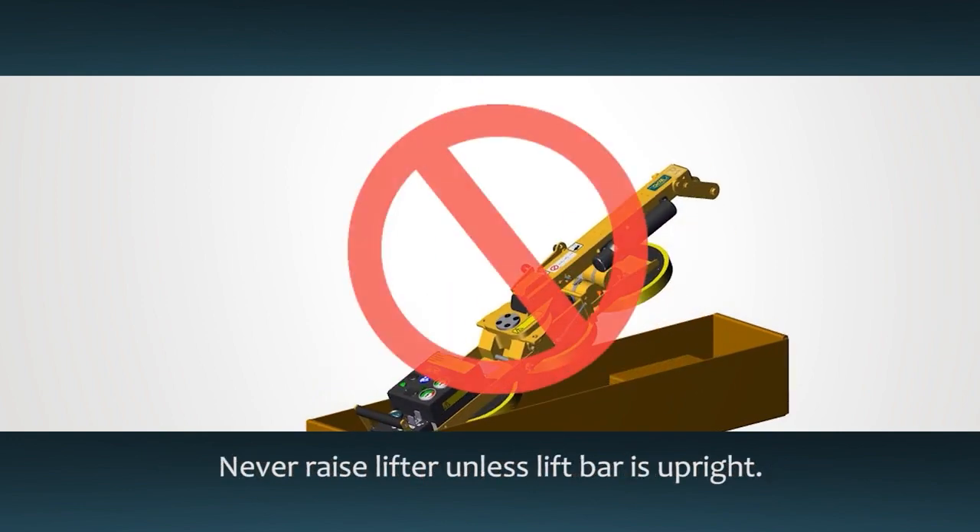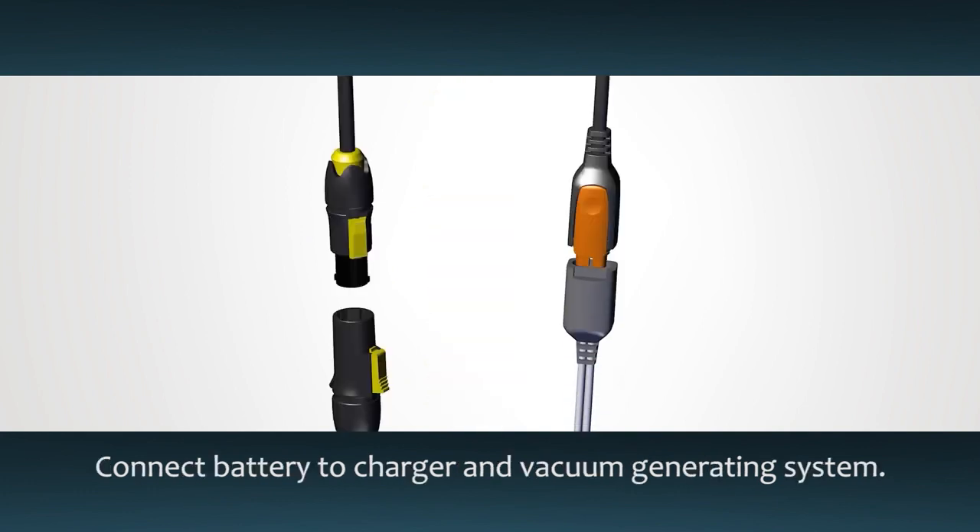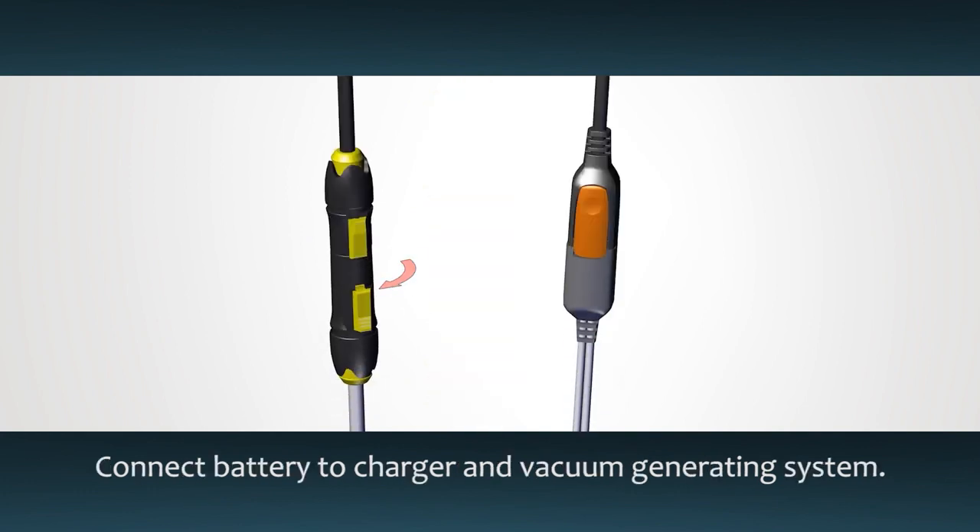Never raise the lifter unless the lift bar is in the upright position. Remove the pad covers, then connect the battery to the charger and vacuum generating system.